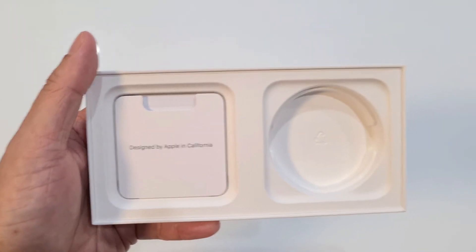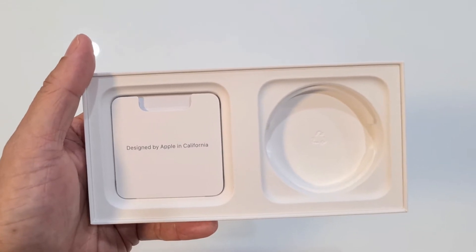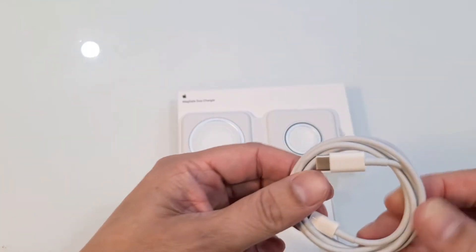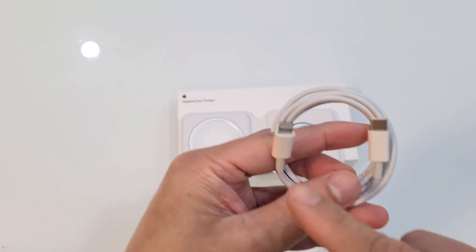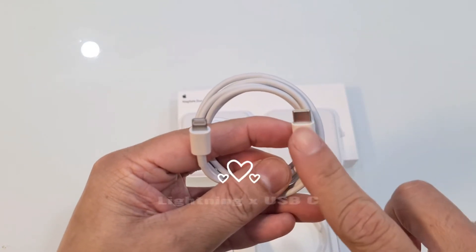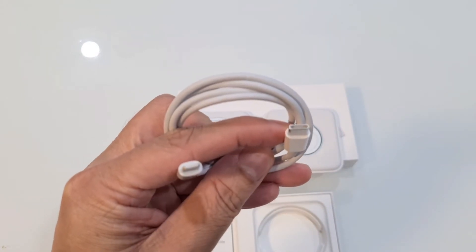Being a Qi charger, you can charge any of your Qi devices. It's interesting to note: one side has a lightning cable and the other side is USB-C.